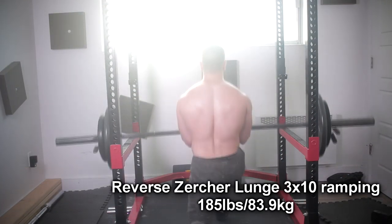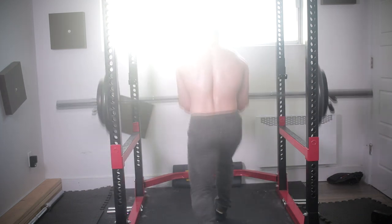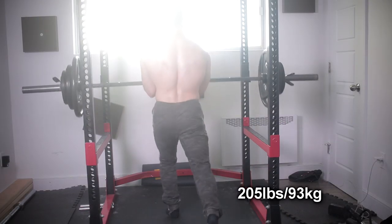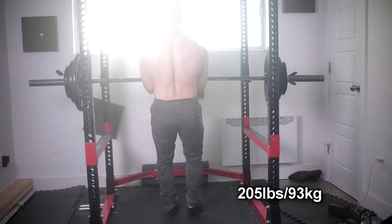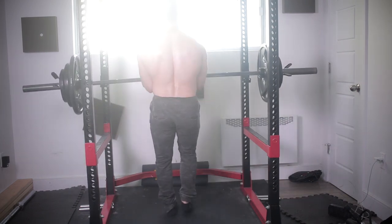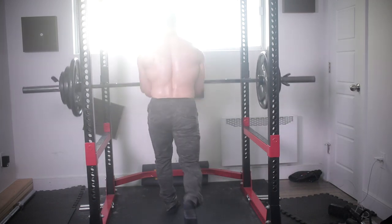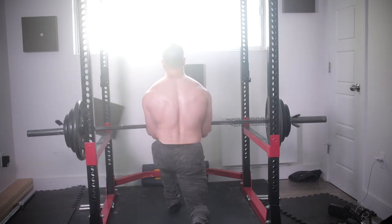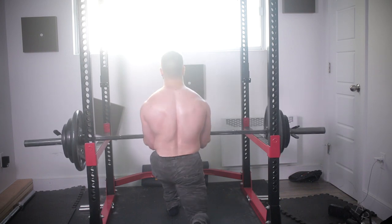Now for the legs: reverse Zurcher lunge. Haven't been going heavy on lunges for so long — the max I've been doing is like 100 pounds with a sandbag for higher volume. So I'm pretty pleased with my performance today. This is just day one, so I'm probably going to push this for a three-week wave. Just doing reps at 10 — five each leg. I strongly recommend this variation because it hits the core very nicely in addition to the upper back, and you get an amazing leg workout. You're getting more out of less weight.